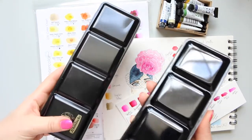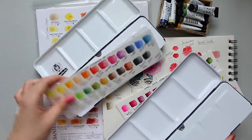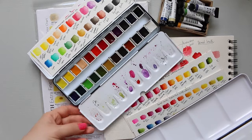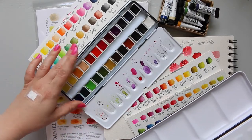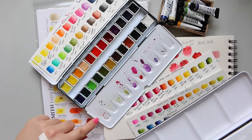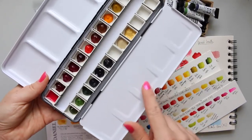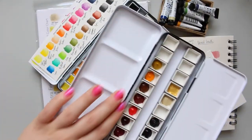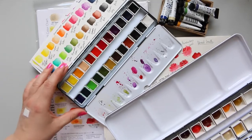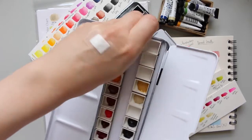They have sort of the same concept - four wells in the Schmincke, but the Schmincke wells unfortunately don't hold up, they kind of lay flat. This is a student grade palette. In the Jackson's Art palette it stands up and has five wells, and the pans sit at a slight angle. Both palettes have removable wells, so that's how they compare.